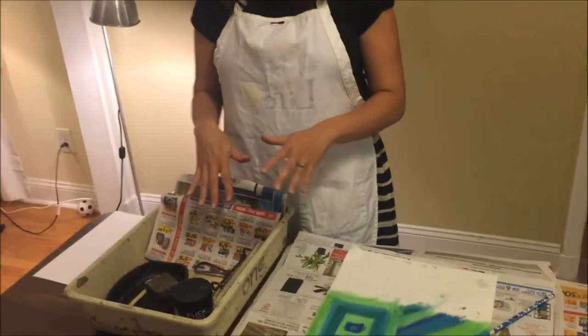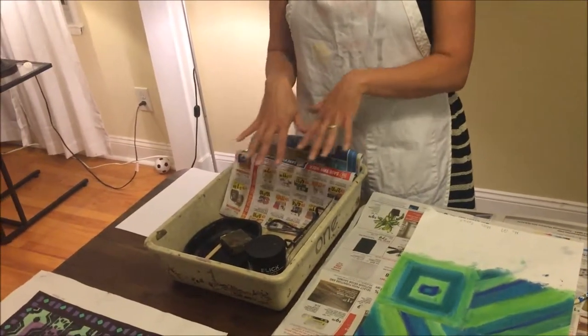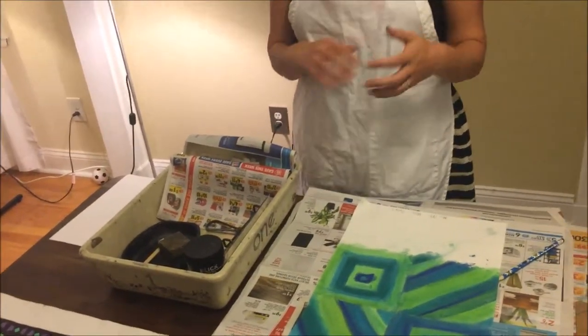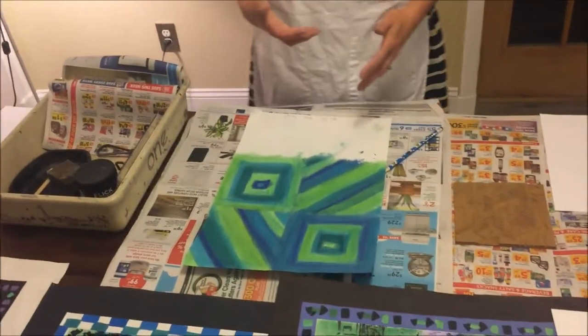If there is a good class coming in after you, you'll return the materials so they're decent in the tray for the next class. If there's no other class using printmaking after you, you have a slightly different cleanup procedure.